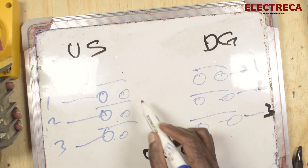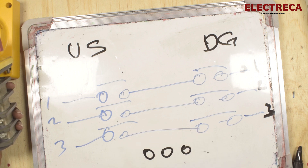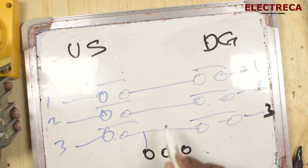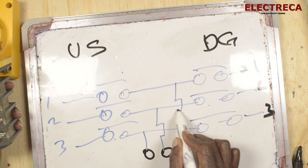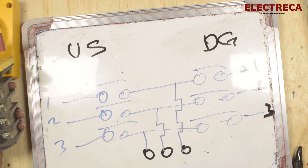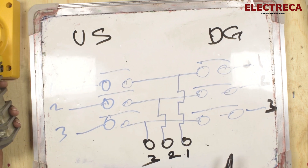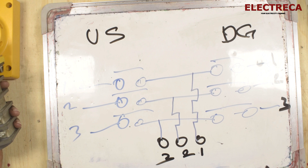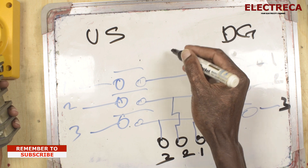You will have your output here — one, two, three. Lines are coming like that, and here you have phase one, phase two, phase three going to the output.